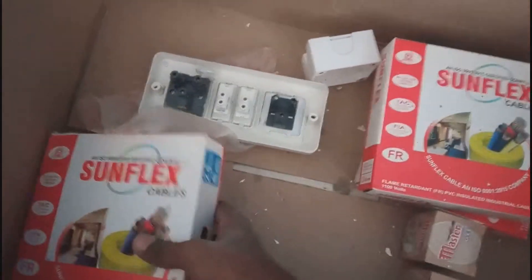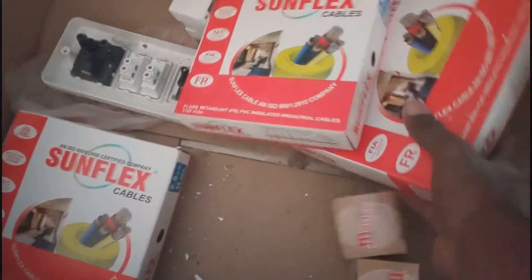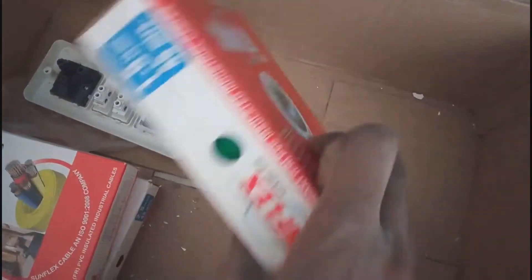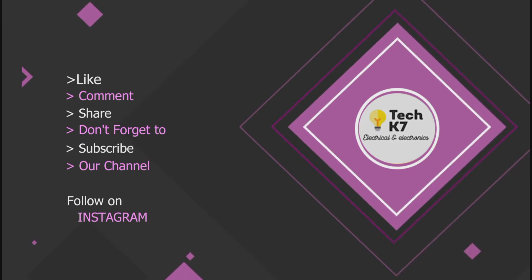There is a two incoming coil, a 2.5mm half coil. The red color is used for the phase and black color for neutral. This is the 2.5mm wire and the 1.5mm wire. The green color is the UPS connector. This is the 6-module sheet. The wire is 1.5mm and 6T.